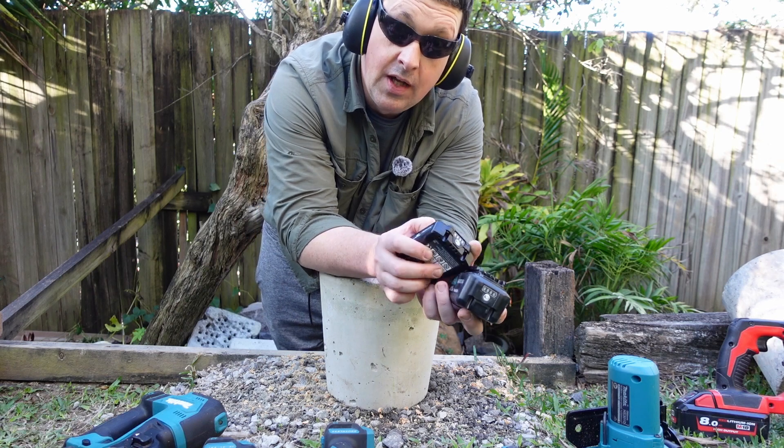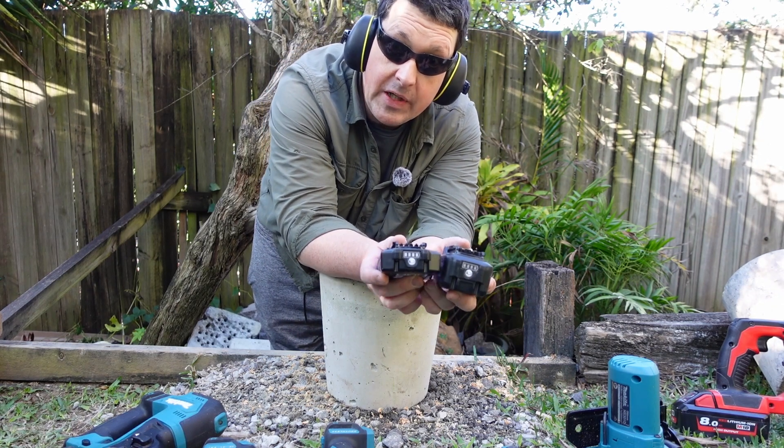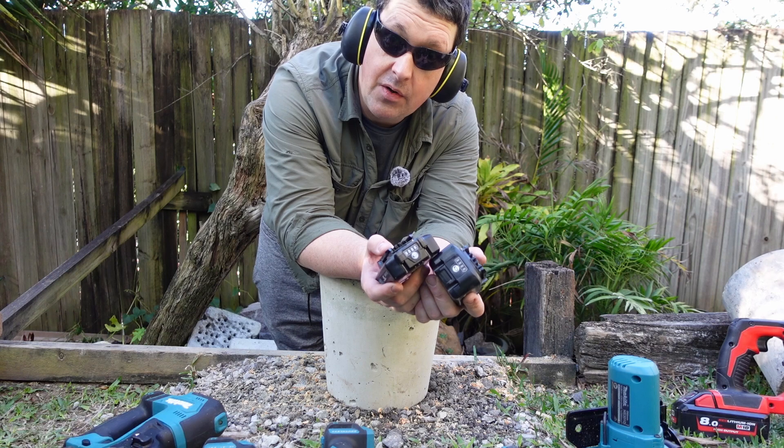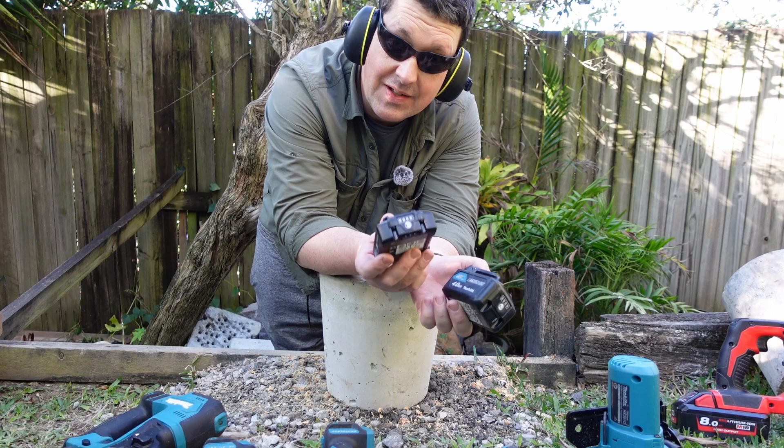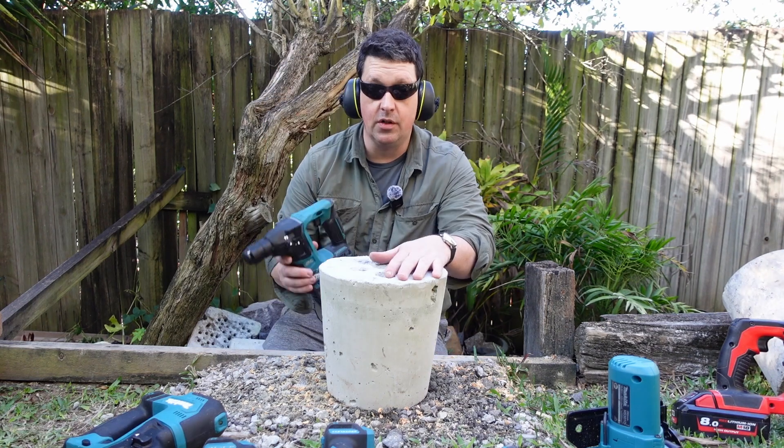So far I haven't noticed any difference at all. You would have seen the timing on screen, so you'd have a better idea than I do. But it seems like it's just a bigger capacity battery. Alright, concrete time.